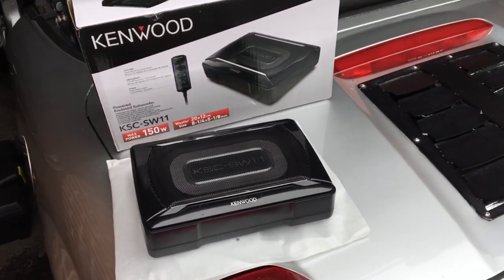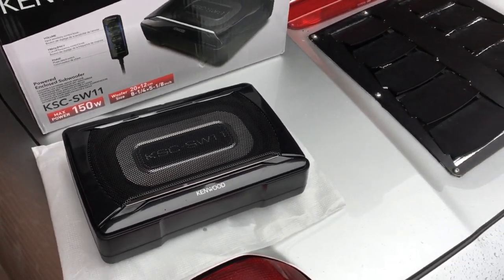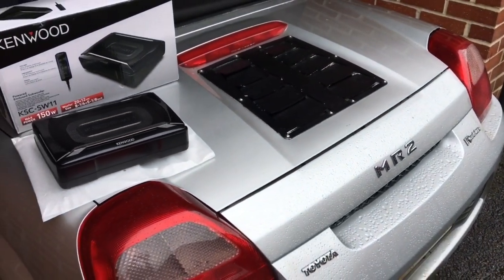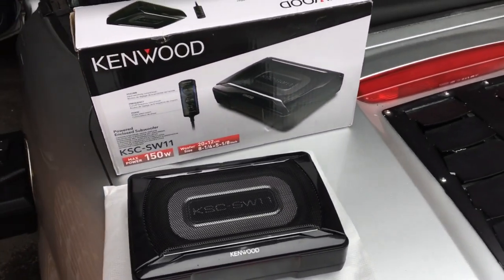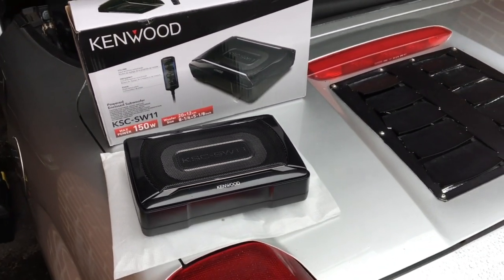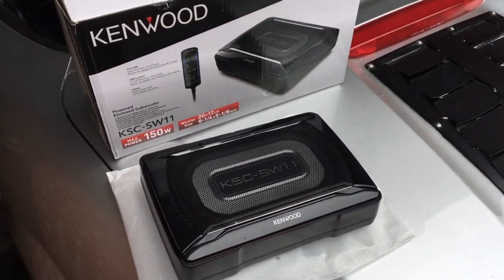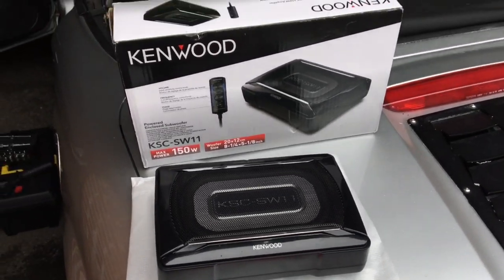Hello everyone. Today I am fitting a subwoofer inside my Toyota MR2 Mark III. If you own an MR2 you will know that there is not much space to fit a subwoofer in one of these cars — you don't have a lot of options. So I've done some homework and I've come up with what I think is a pretty suitable option.